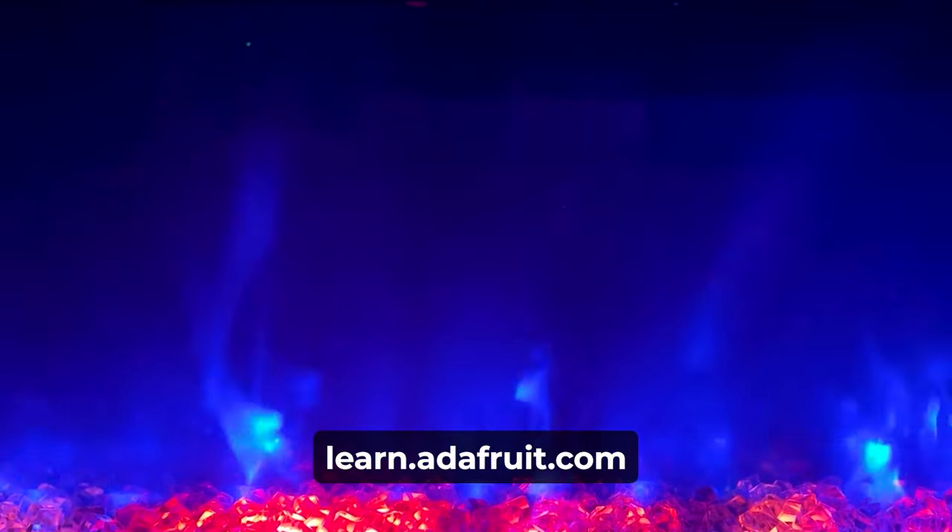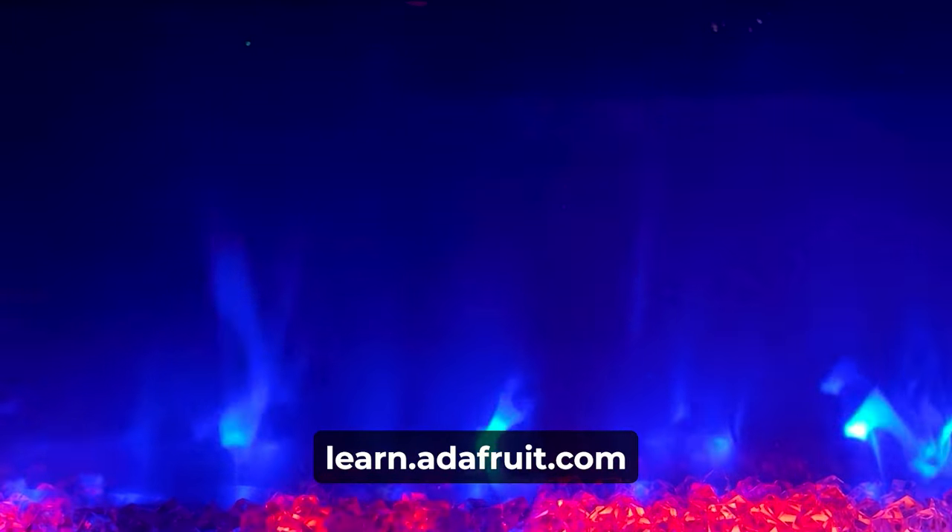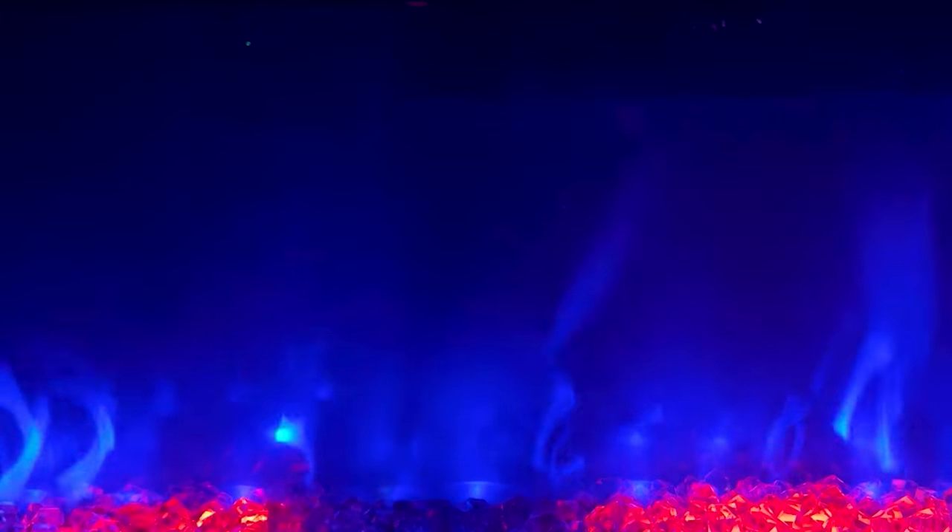Check out the full write-up on the Adafruit playground for details about how I made this work and tips about what not to do. And as always, remember to hit that subscribe button for more fun videos on the Adafruit Projects.